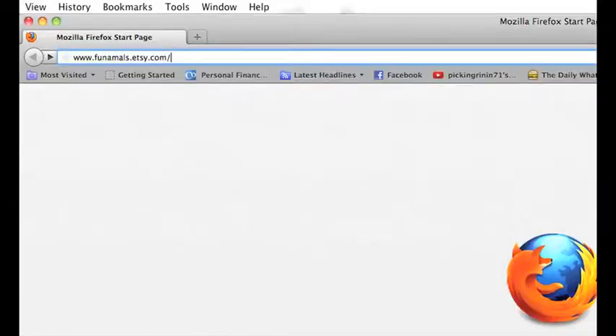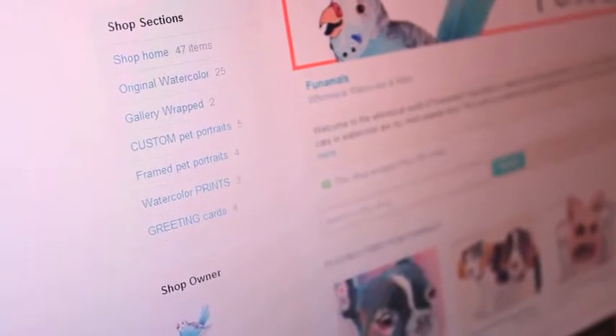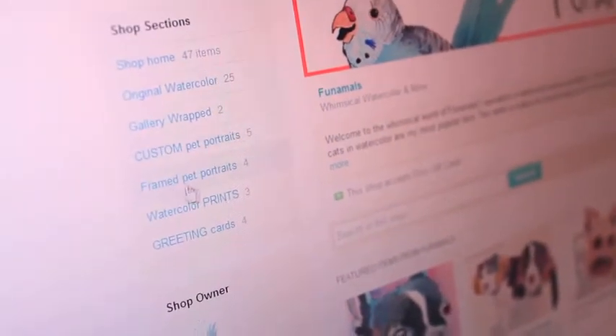The next step is to order your pet portrait online. Go to funimals.etsy.com and browse your options. Depending on what you're looking for, you can go to custom pet portraits or framed pet portraits.